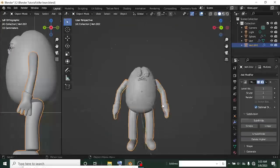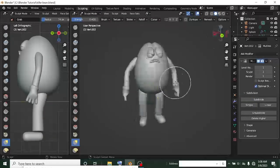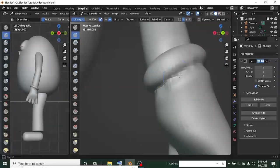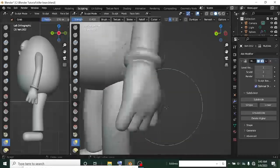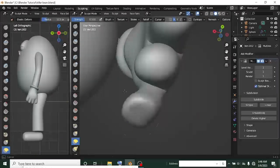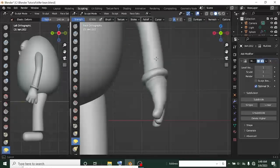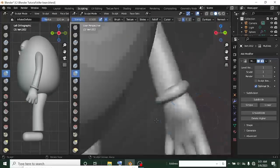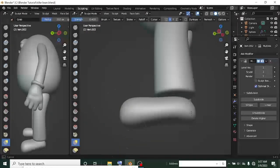I made some minor adjustments on the body and the hand. I used the crease brush to get an inset on the hand since it was looking like it was wearing a glove. I used the grab brush to pull the hands inward instead of going outward, to look more like a cartoon. Then I added some little bones to make the hand less smooth.